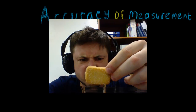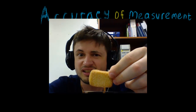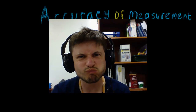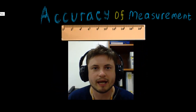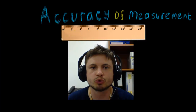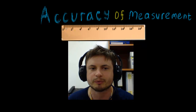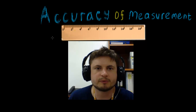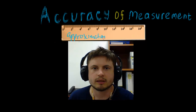Hello and welcome to Math Stress. Today we'll be talking about accuracy of measurement, which covers different rules on how to measure things using different scales, like a ruler. This may sound pretty easy, but there's a concept here we need to know for IB Math Studies — specifically, we're going to be talking about approximation and the rule of approximation.